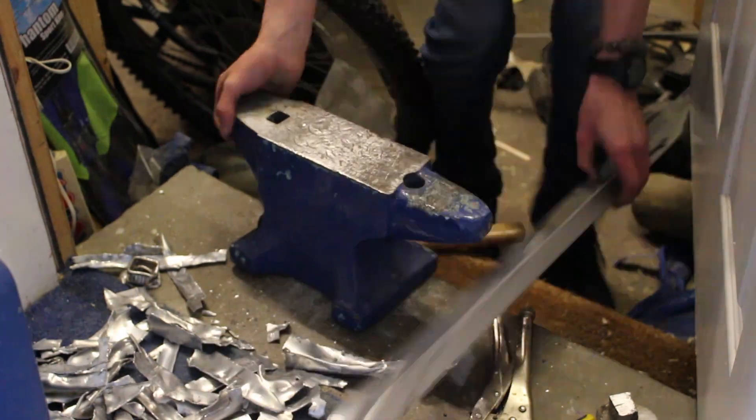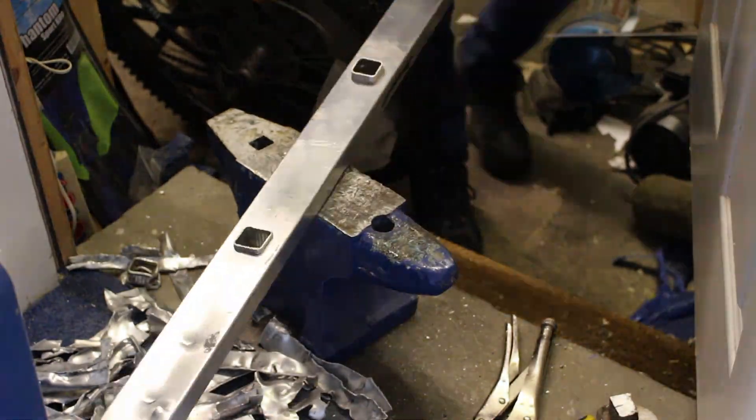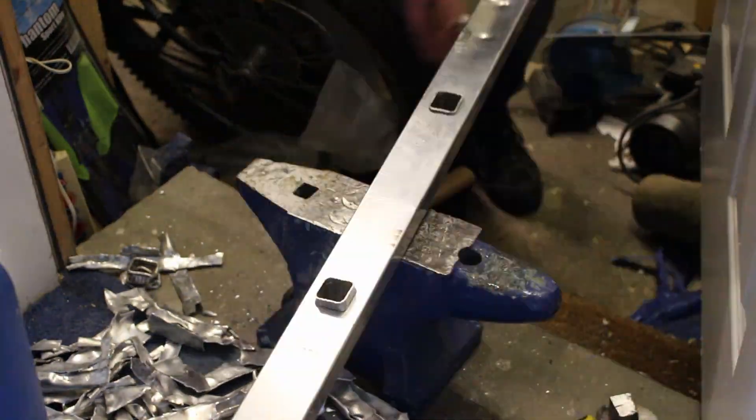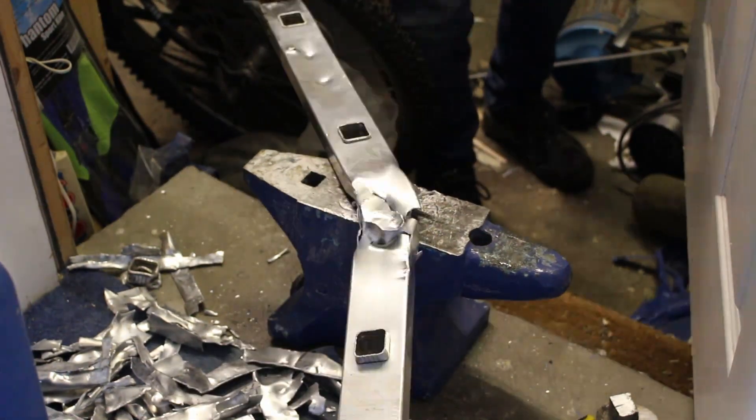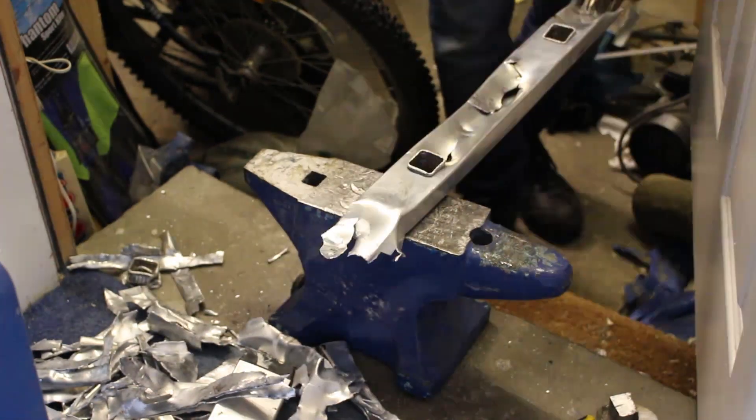My main source of scrap metal for this project is an old aluminium ladder that is completely broken — I crushed it down with a hammer so that it would fit inside my crucible. In the past I've also used an old engine casing from a motorbike engine and that worked quite well also.